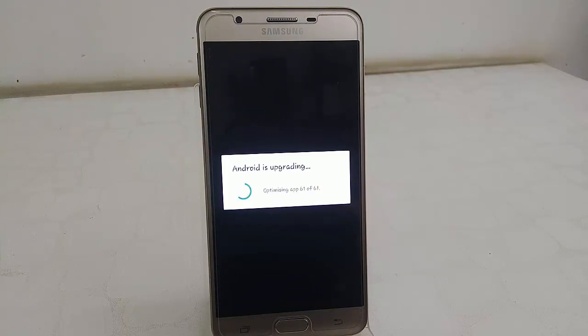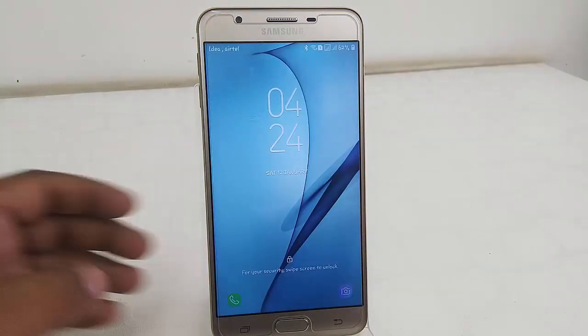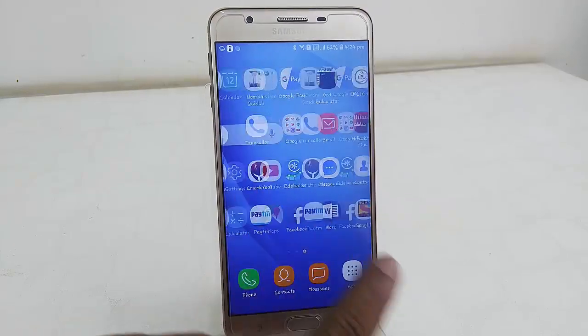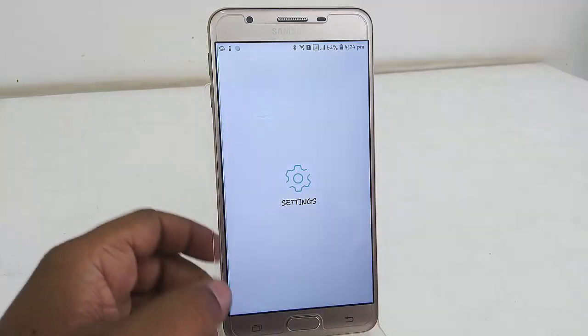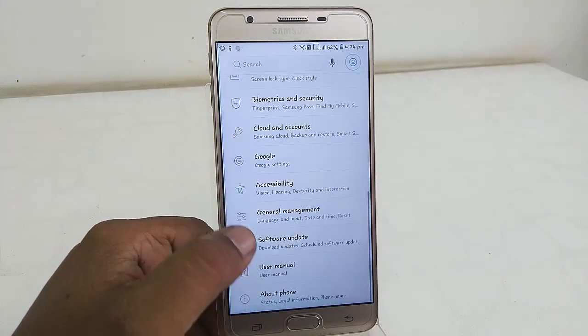It's updating the apps now. This is the final step — very soon I will get to the home screen. Yes, that's it! I have successfully updated Samsung Galaxy On Next to Android Oreo. You can check it in your settings under software information.